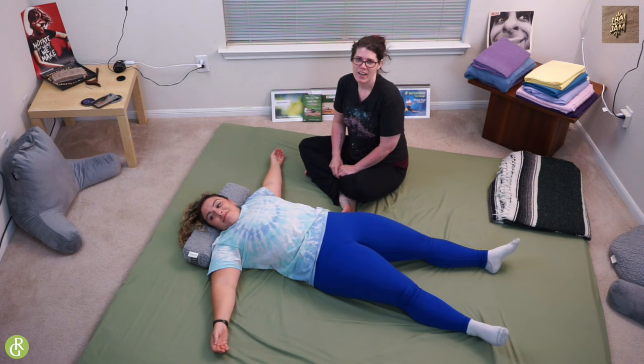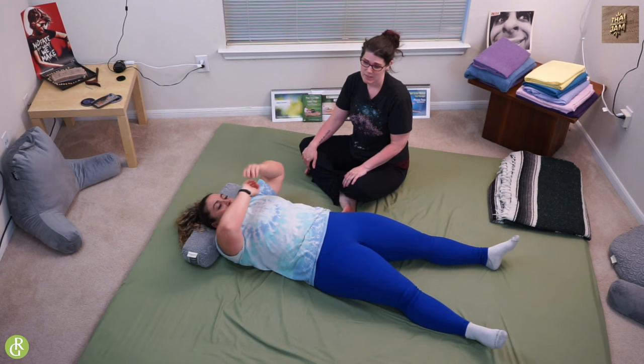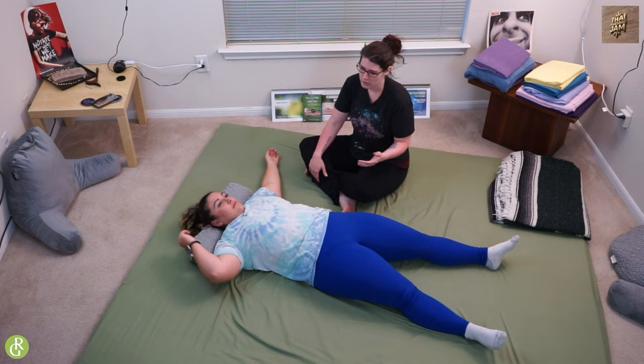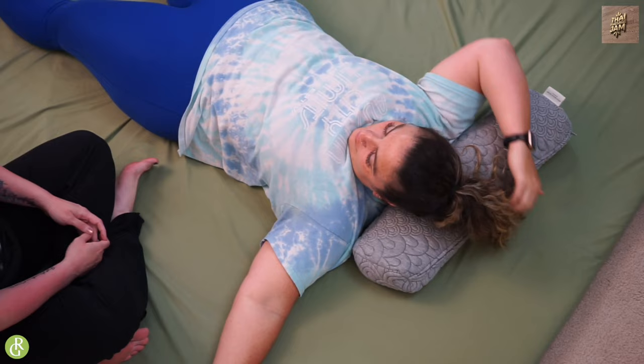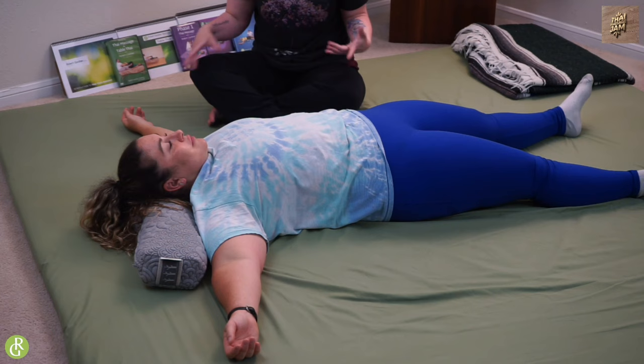Hey guys, it's Danielle, and I'm going to show you some hand and forearm work with my beautiful partner Kristen. She was letting me know that her left forearm is really jacked up, so we're going to have a lot of fun with that today. Start with your receiver on the ground. Put a little bolster or pillow underneath their neck because it just feels nice. If needed, put something underneath their knees to support their low back. Today I'm going to be focusing on all this arm and hand stuff.